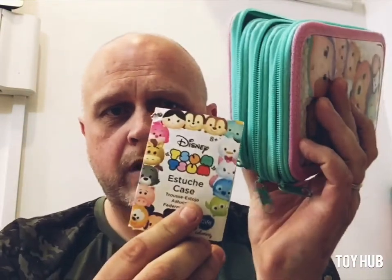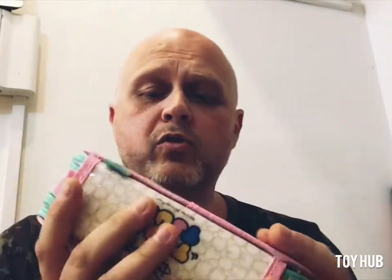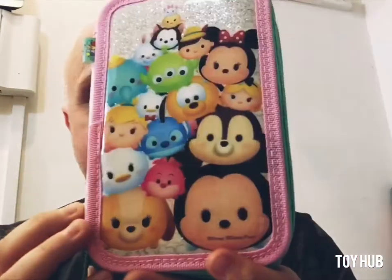Hi guys, Jez at Toy Hub. Look at this, this is awesome. This is Disney Zumzums. The quality is fantastic. It's normally £20 but we've got it on special at the moment which is £10. So I'm going to talk you through everything that you're going to get.